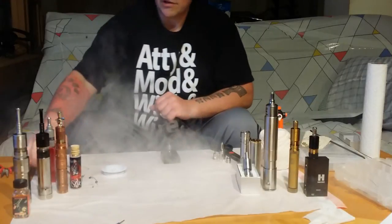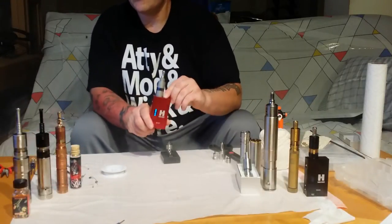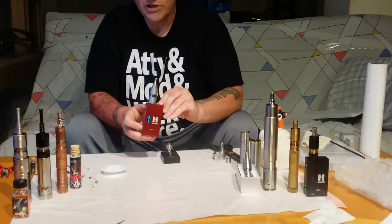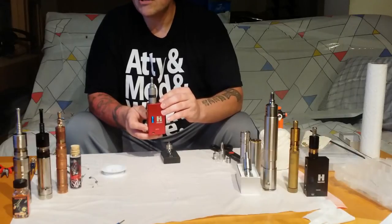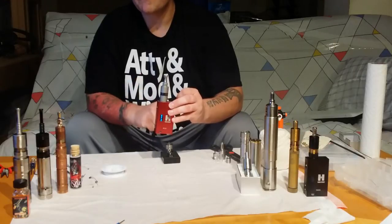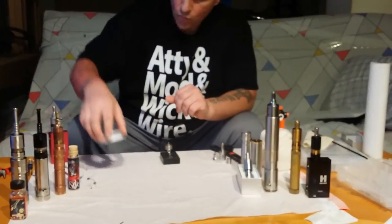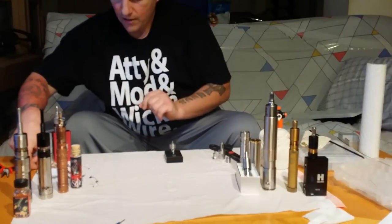All right, sorry about that. I'm vaping a DNA 30 clone with an authentic Russian with a daughterless Aspire drifter, which fits perfect. Okay, so we're going to skip ahead — we just wanted to tell you the couple of tools you will need for the Fogger build.